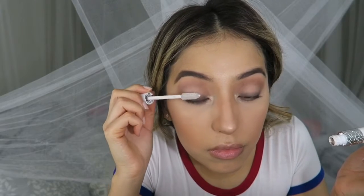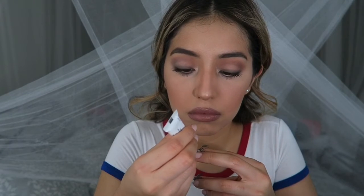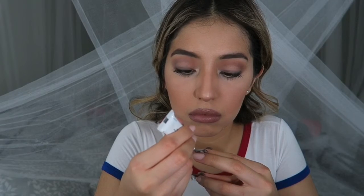Now I'm just gonna curl my lashes, apply my Dior primer and some mascara. Then I'm gonna go in with Stone lip liner from MAC and Urban Decay lipstick in Uptight. Then I'm gonna apply some lashes — the same ones I always wear, 7 for 7. So that was it for my makeup look!